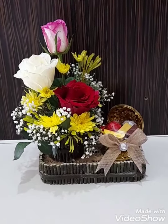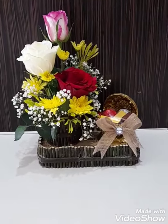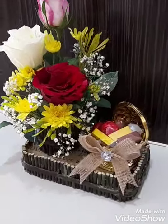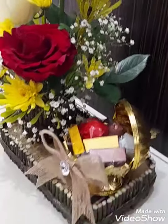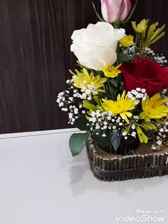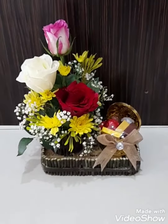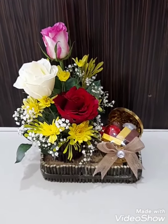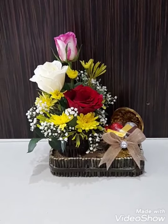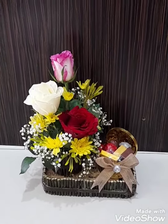And, ayan na — I'm done with my very small flower arrangement with chocolate in a very creative box. Ayan na yung chocolates niya. Again, I finished making this masterpiece — char, masterpiece! Thank you for watching, guys. And don't forget to like and subscribe to my channel to get more updates. Bye bye!